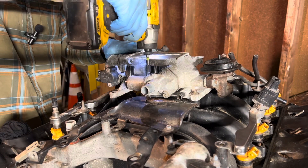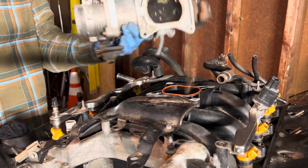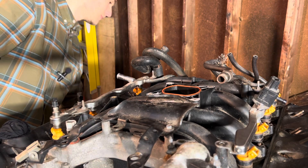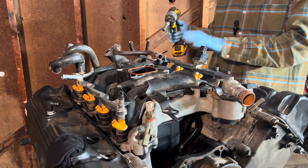Just four eight-millimeter bolts and this thing comes off. There's some dust in there — scrap metal. This intake is going to be our next thing to take off, and there are a couple of ten-millimeter bolts — some of them are missing, some of them are here.